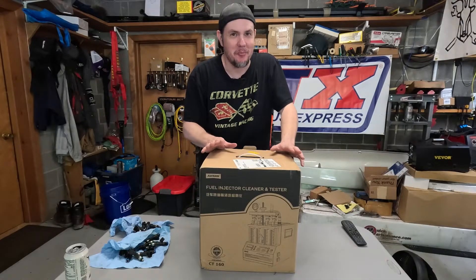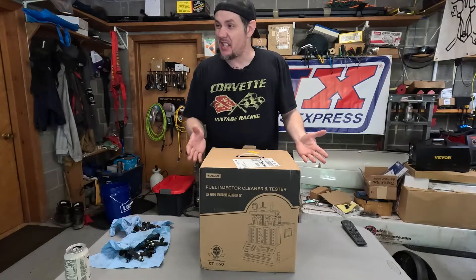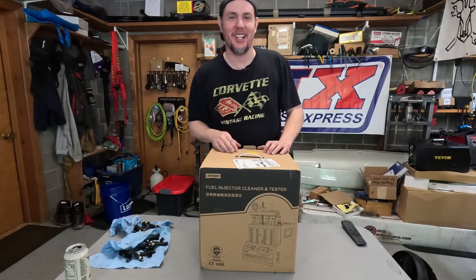This is something I've been super excited about for a long time. We've got the Autel CT-160 fuel injector cleaner — stick around.